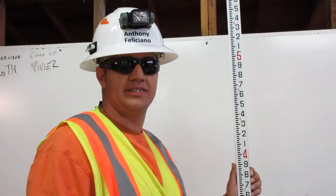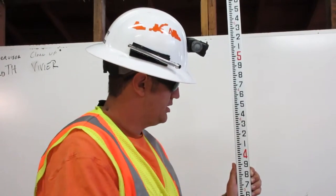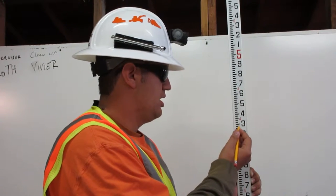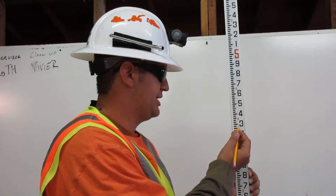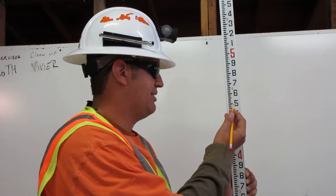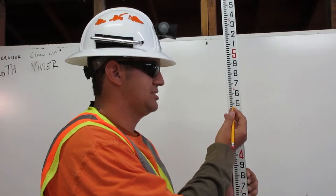Between each foot is 100 pennies. The number one represents 10 pennies, the number two represents 20 pennies, the number three represents 30 pennies, the number four represents 40 pennies, the number five represents 50 pennies, and so on.